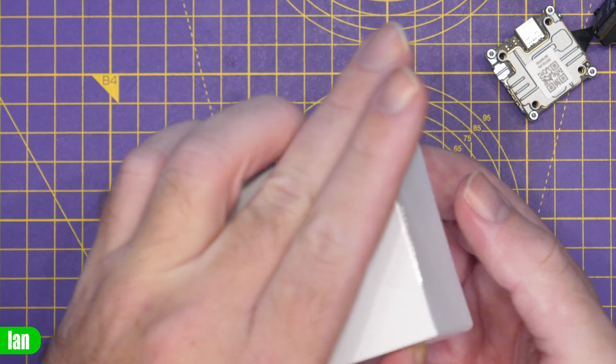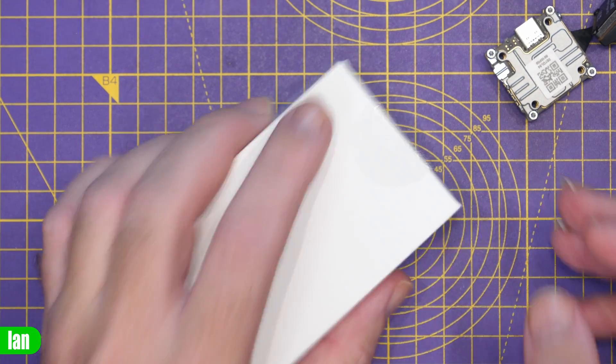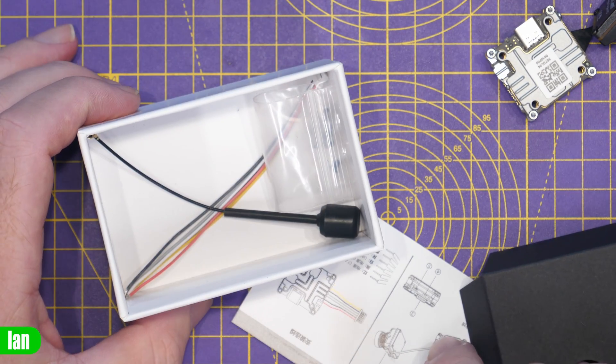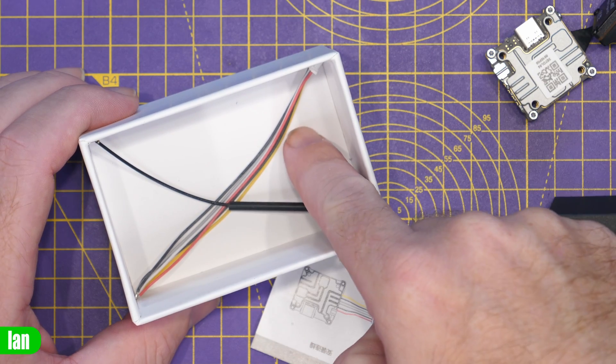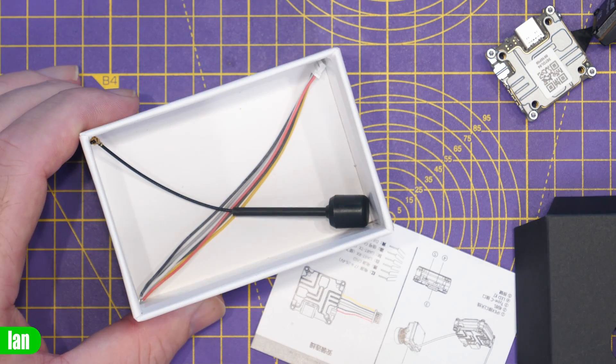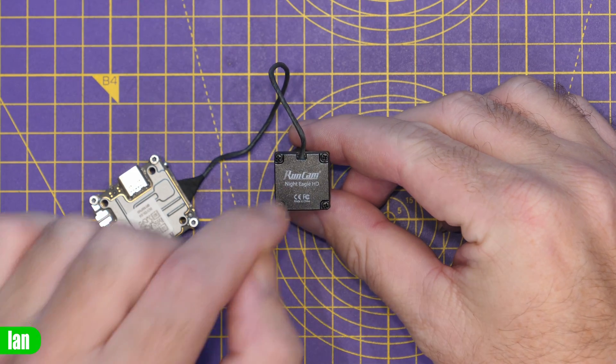Also included in the box is a set of instructions, and under those you'll find an antenna, some screws, and the typical power cable for the air unit. The really interesting thing in this kit is the Night Eagle camera itself.